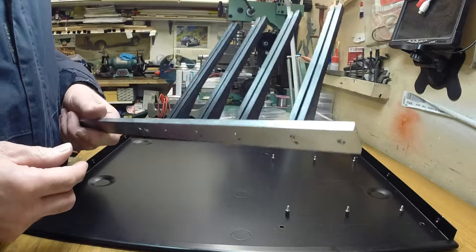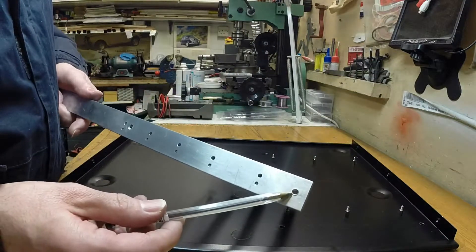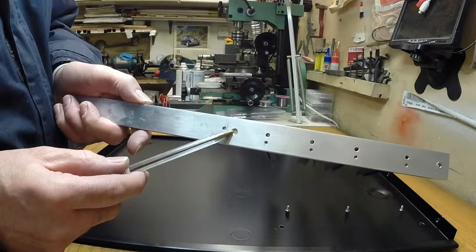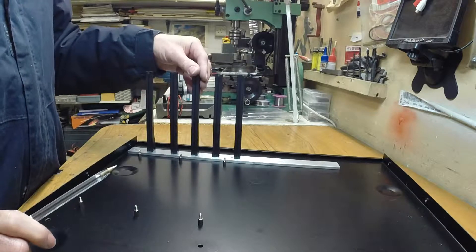Let me bolt this one in and then I'll show you how I put the card together. There are a couple of 5mm threads there and there - that's how it's bolted to the case. I've got that all bolted in there, it's all nice and stiff.